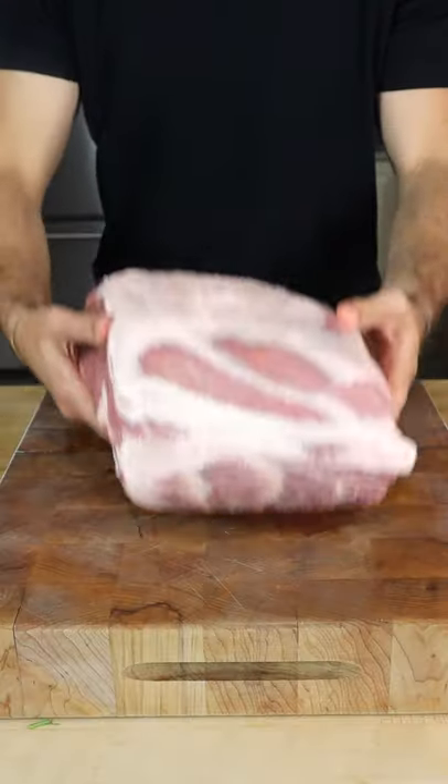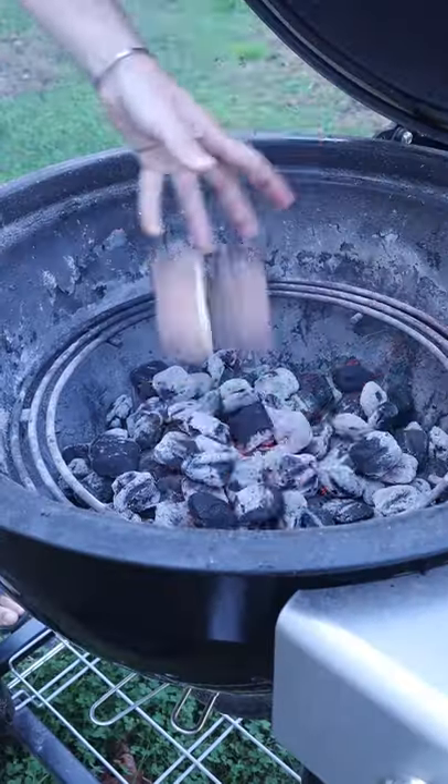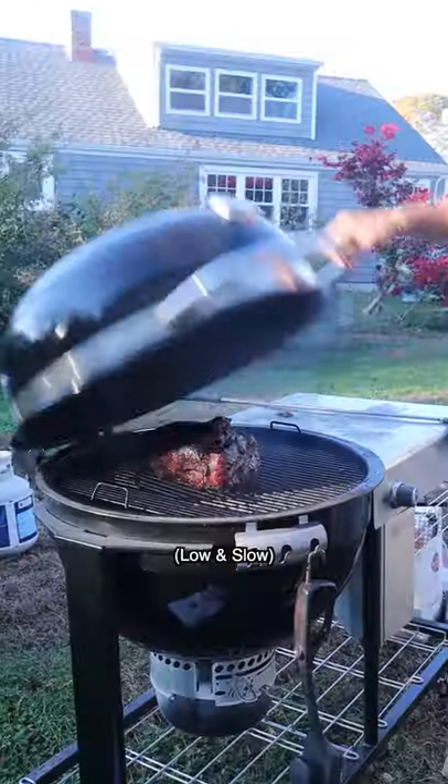Pulled pork cinnamon buns. Season the butt, and you already know, we're smoking over applewood.